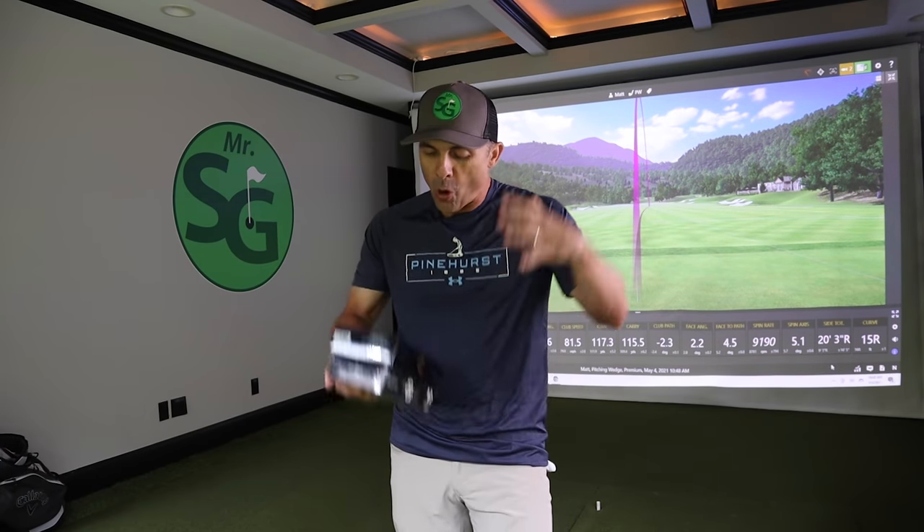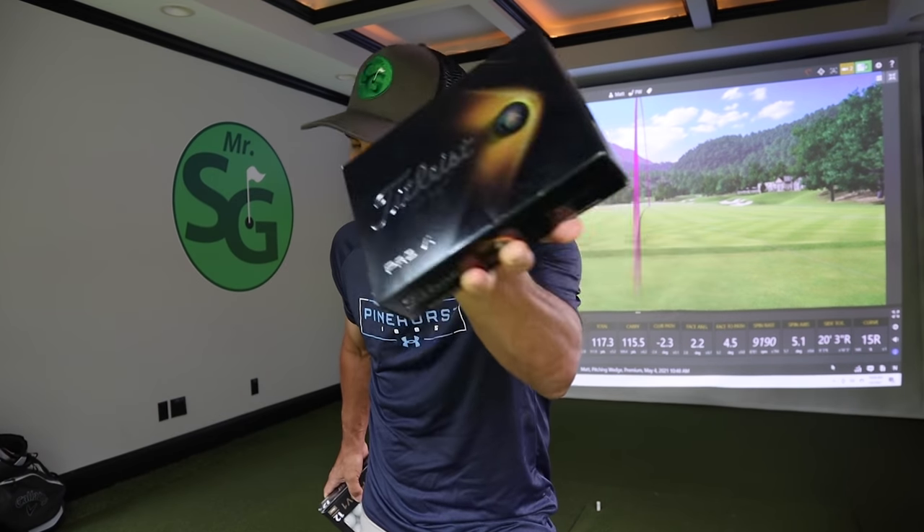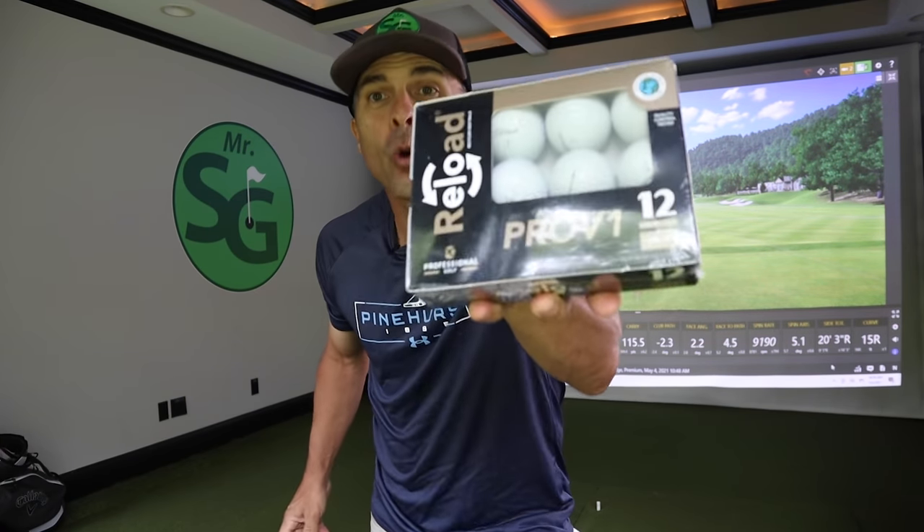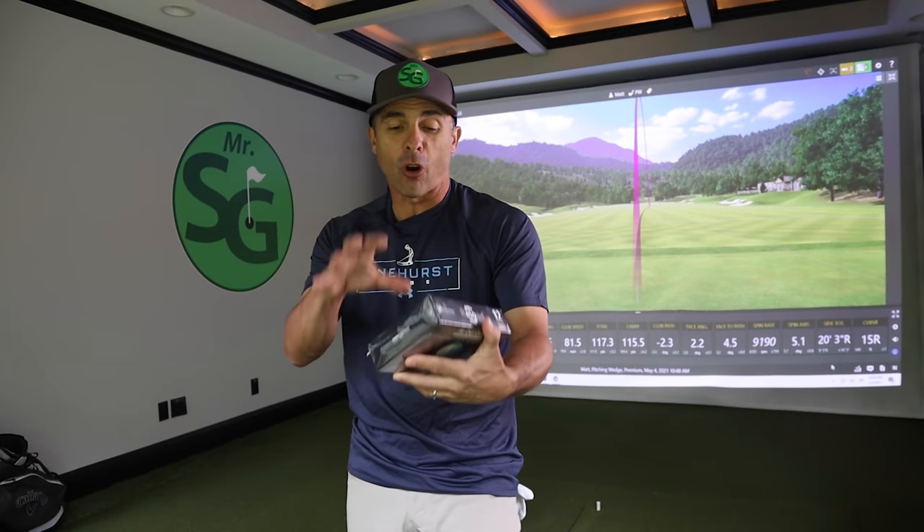All right, everybody, hope you're having an awesome day. Today we have Titleist Pro V1s brand spankin' new versus Titleist Pro V1s Reloaded. These are used, previously hit balls. Something happened to these balls — they were lost from somebody forever, and now they're yours, if you buy them. It's like semi-stealing, in my opinion.